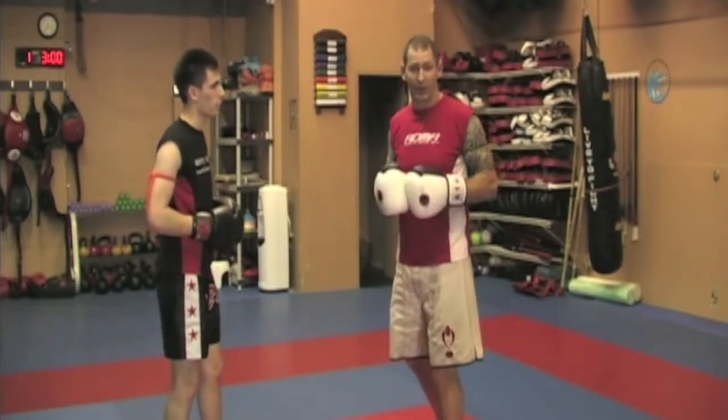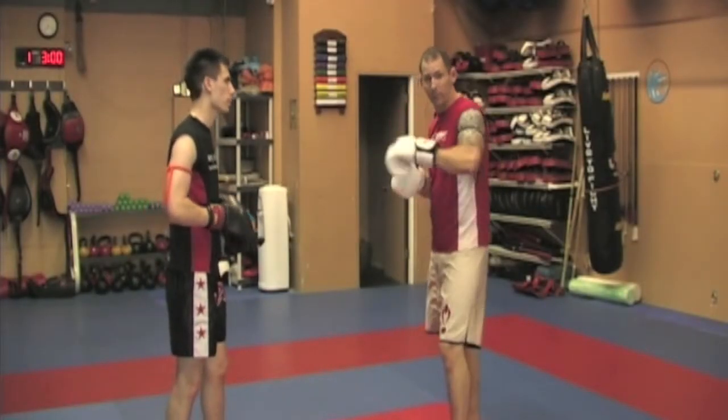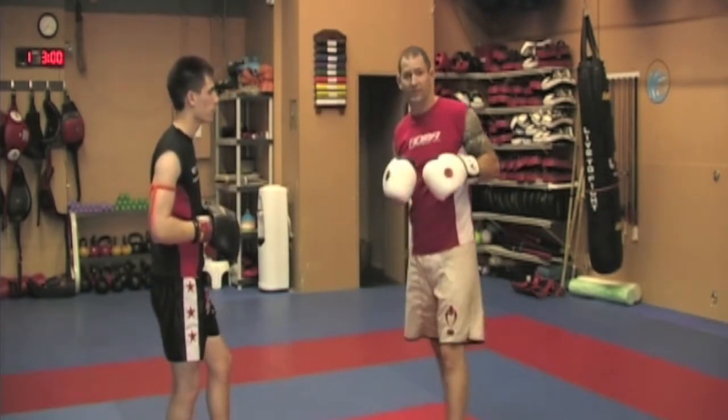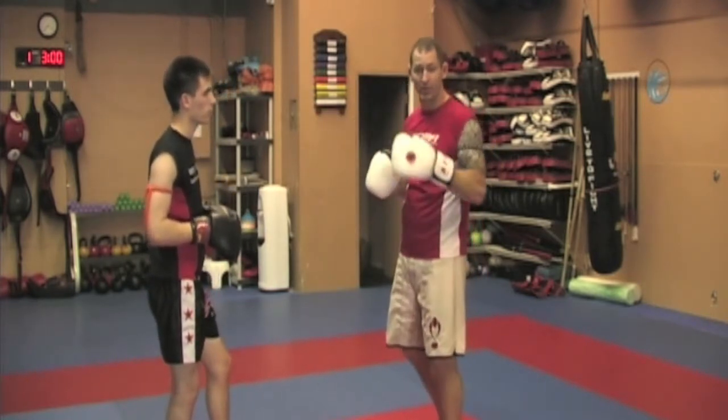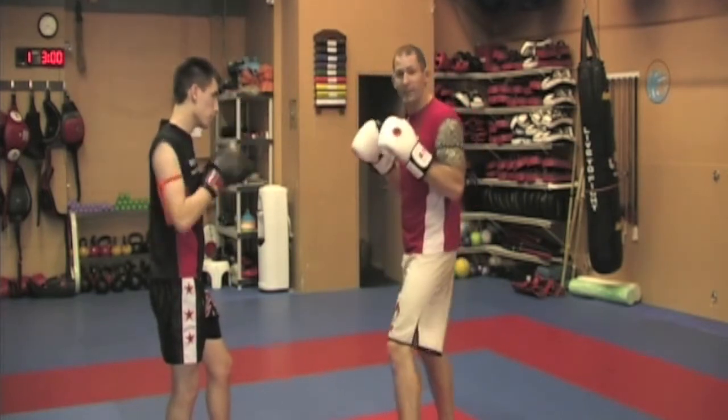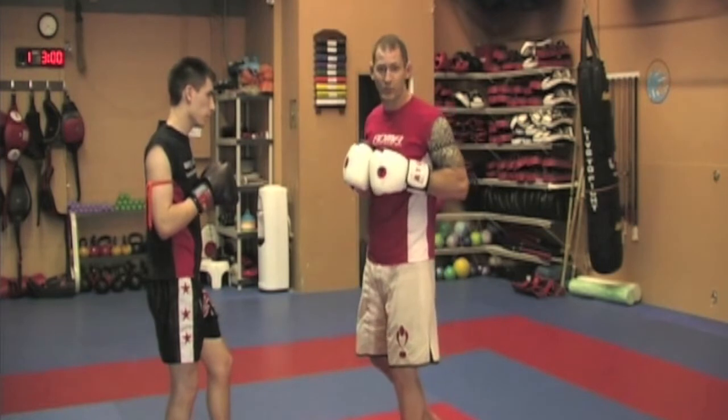The second part we can add to this drill to make our punch a little bit faster is the actual punch itself. That extension is not the fast part — the part that makes it quick is that retraction, that pulling the hand back right away. So we want to make sure we have a nice fast retraction.